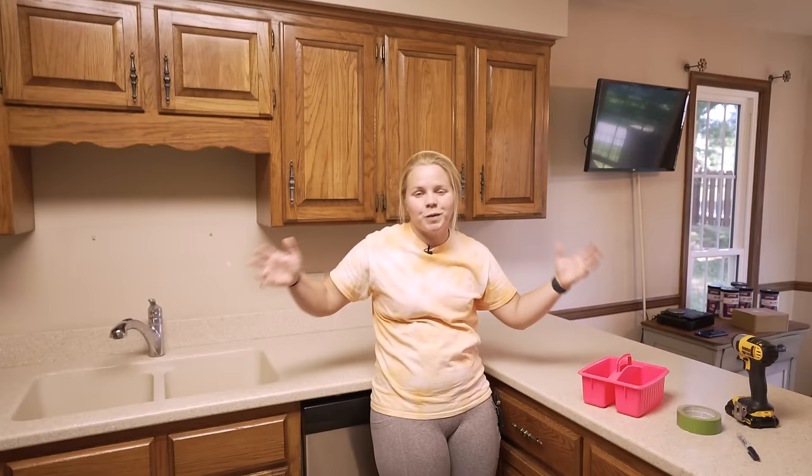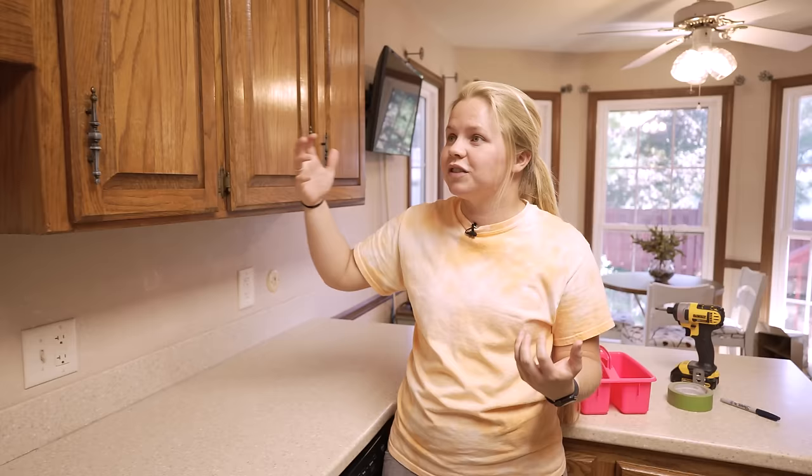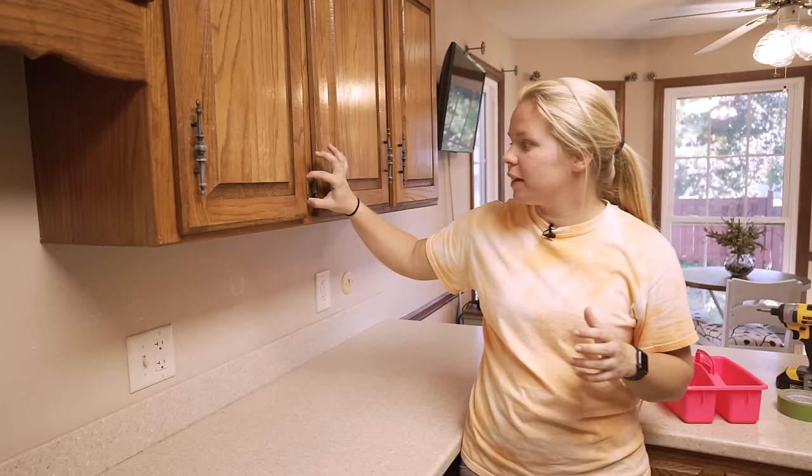The first step is to make sure that I remember where all of the doors and drawers belong. If you've ever taken cabinets apart, it's really similar to furniture. The doors and drawers go in the spots where they came out of, or else you're not going to have good matches. This door might seem like it's the same size as this door, but truly it's not. So I'm going to be labeling as I take down each drawer and door.